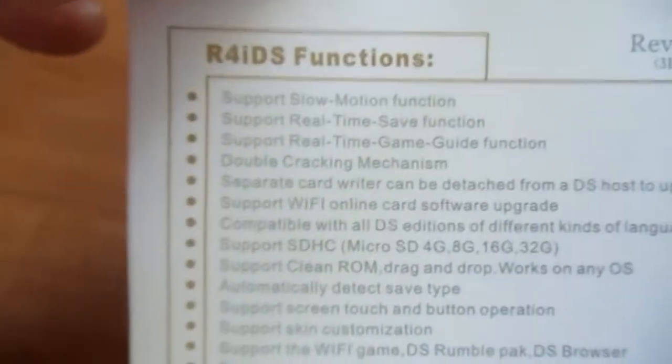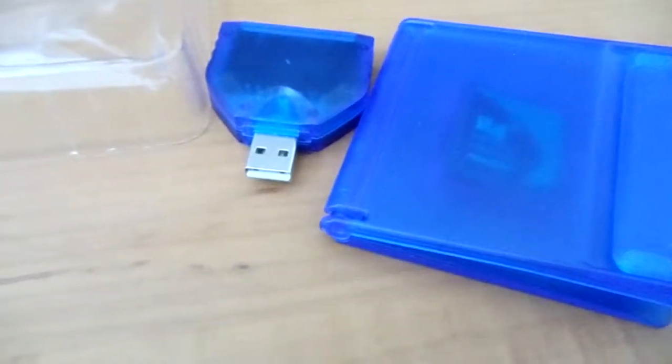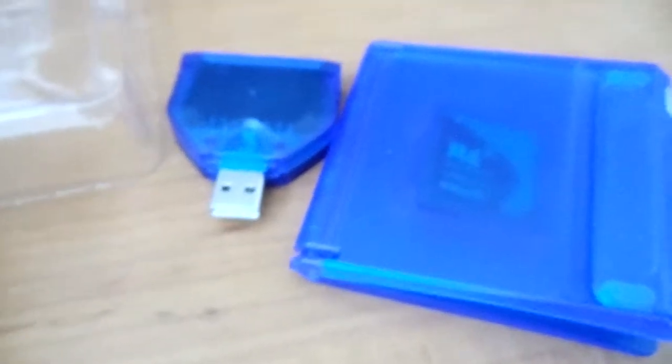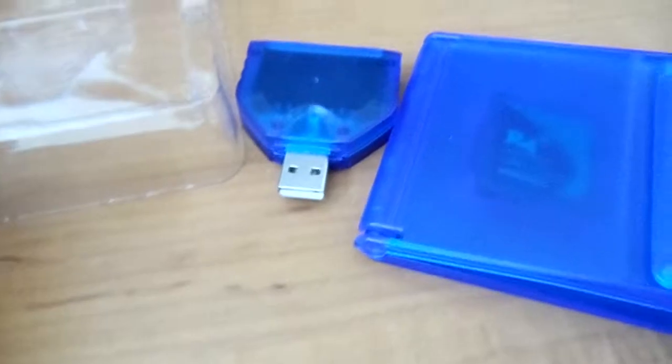It also says something about a double cracking mechanism — who knows what that is. Soft reset does work — I tried it once and it worked. On the other hand, I tried the in-game menu once, you saw it, and it didn't work. So soft reset works, in-game menu doesn't.